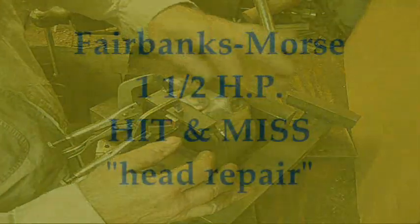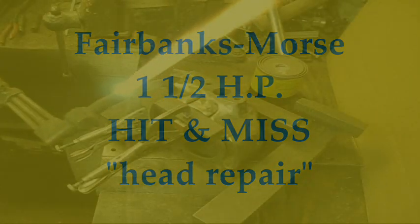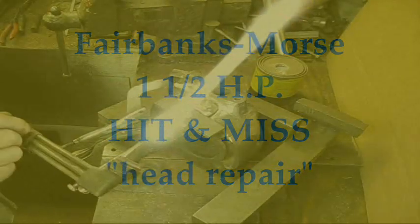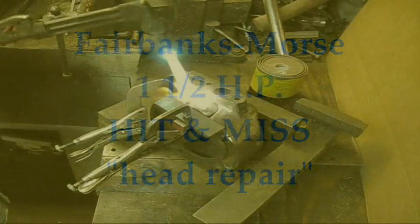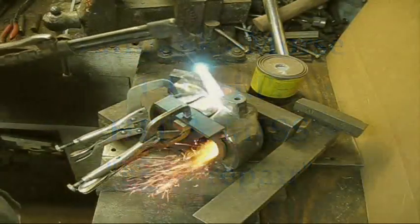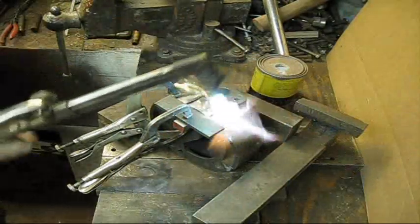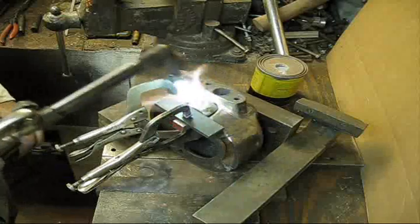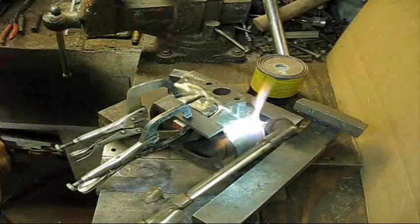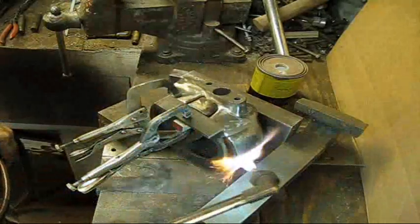I'm happy with that. You all see I did switch over there to that third big torch, trying to get a little more heat out of it. Now when I get over to that side I'll move my clamp over there.